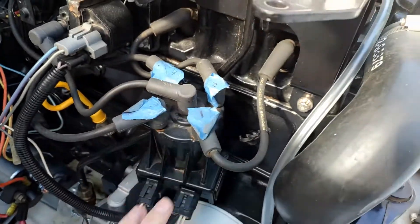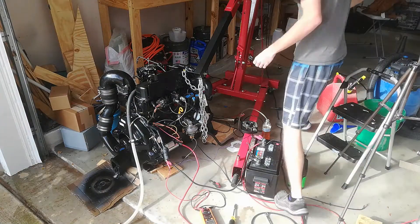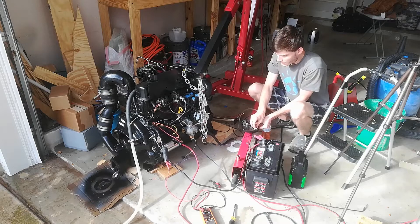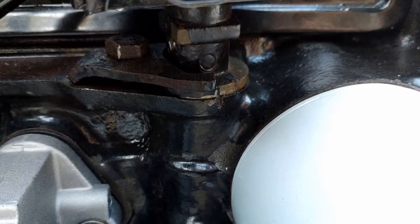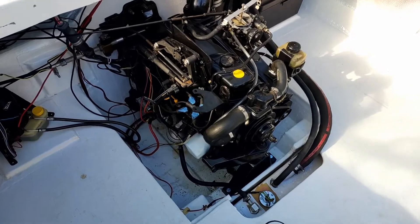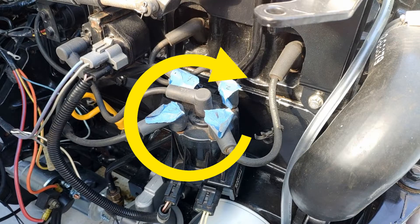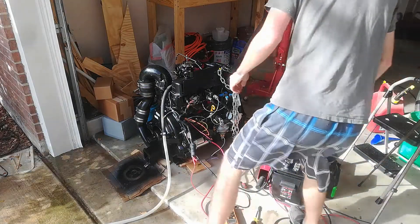The last step is adjusting the timing if it needs to be corrected. I'll be the first to admit that when I rebuilt my engine and fired it up for the first time, the timing was so delayed that the engine wouldn't even start. To adjust the timing, you need to loosen the bolt that's keeping the distributor's shell from being able to turn. To make the timing later, rotate the distributor clockwise; but to make it earlier, rotate it counterclockwise. In my case, because the timing was delayed and I needed to make it earlier, I rotated my distributor counterclockwise.